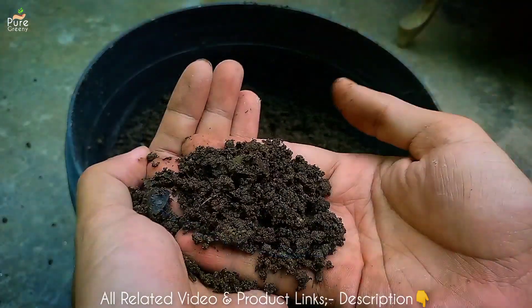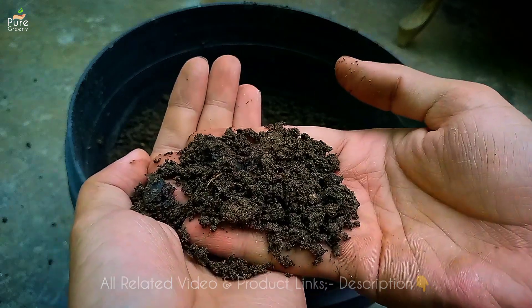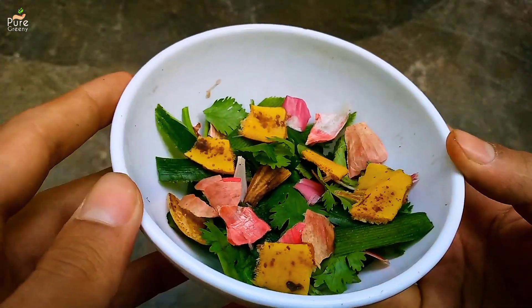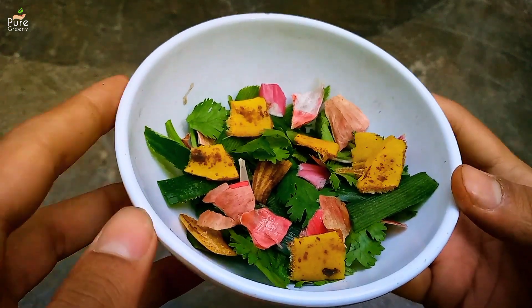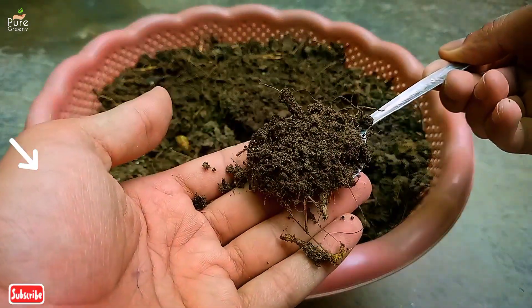So that's all about leaf mold compost. The only downside of this type of compost is that it takes a long time to be ready for use. Kitchen waste compost can be the perfect choice for your daily needs — a detail video is linked here to show you how to make kitchen waste compost at home in less than a month. Must check it out.